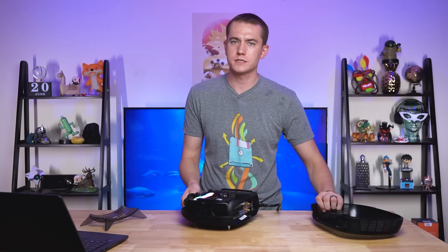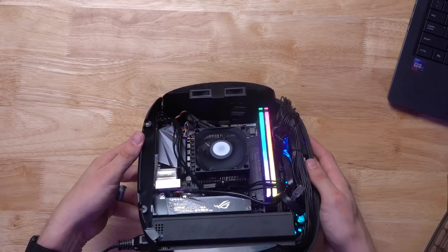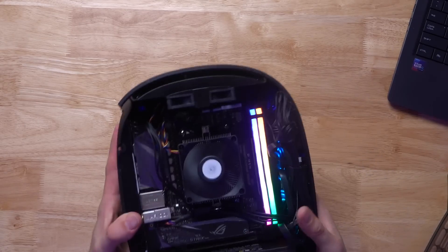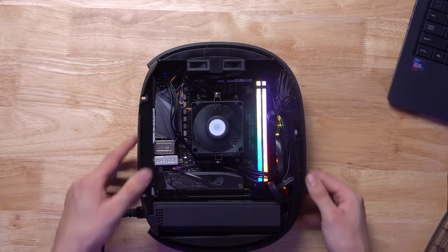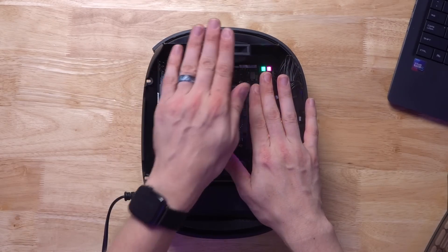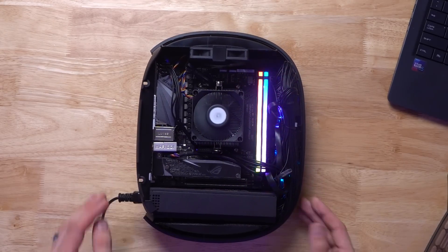It's not just the power supply that's included in this thing. As you can see right up here at the top, there is an 80 millimeter fan that is also included for exhaust. So you have the power supply down here, the motherboard here in the middle, and then the 80 millimeter fan right up top.